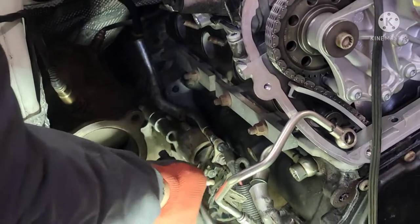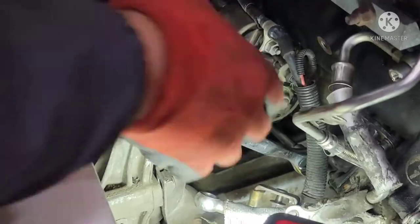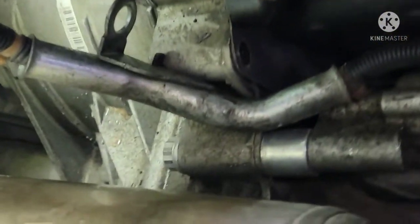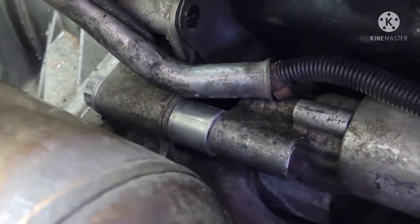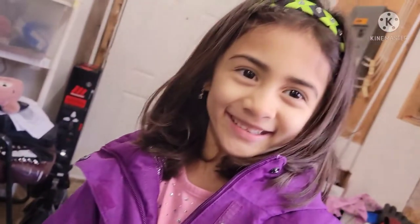Alright guys, the bolt down here — I just need to get it snug and then torque it to spec. Snug tight, and then the one on the top. So that's the bolt right there I'm working on, got the spacer right there. Just tighten up, and then after that we'll put the bracket on.